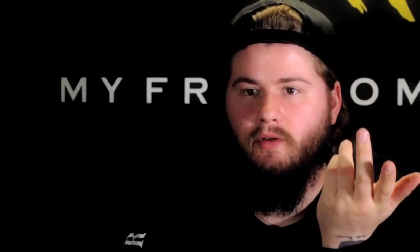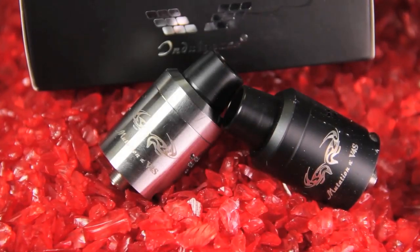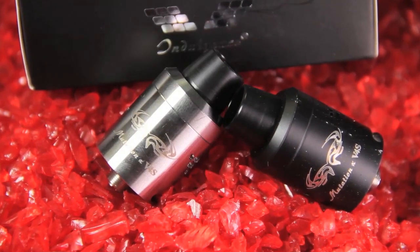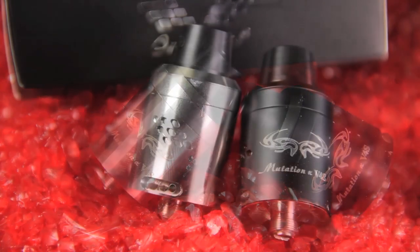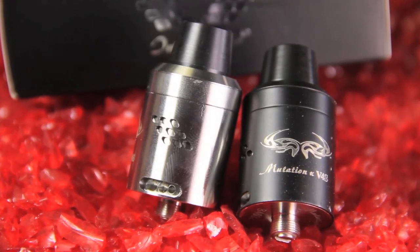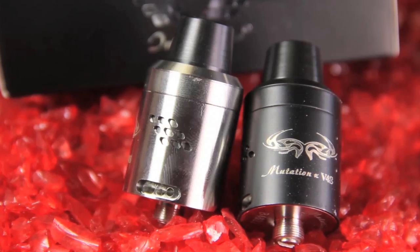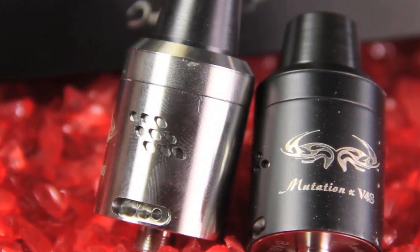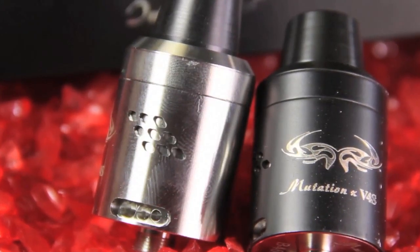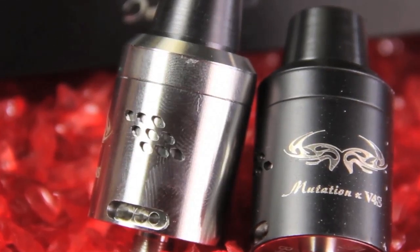Now, on to the RDA. As many of you know, the Mutation X line has a long history in the vape world, and it's a good history. I remember getting the first Mutation X V2 out in Houston at Vape Summit. Since they dropped the Mutation X V1 — which was, in my opinion, a revolutionary style RDA because it introduced the famous nine-hole airflow on the barrel — not many people, or really anyone, were doing that on RDAs before. They've just been killing the game ever since.